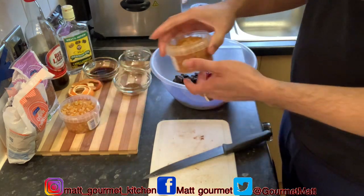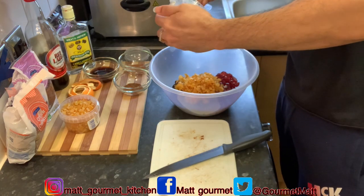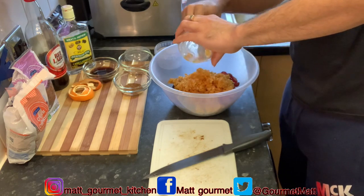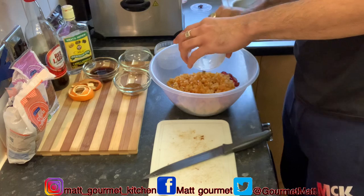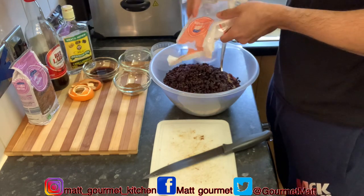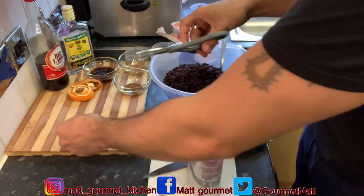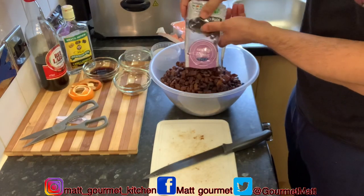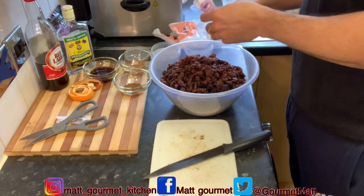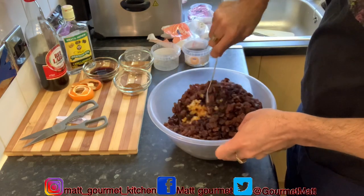My cherries are done. Now I'm just going to add my mixed peel in, then add my currant into it. I'm going to get a big spoon and just mix those around.